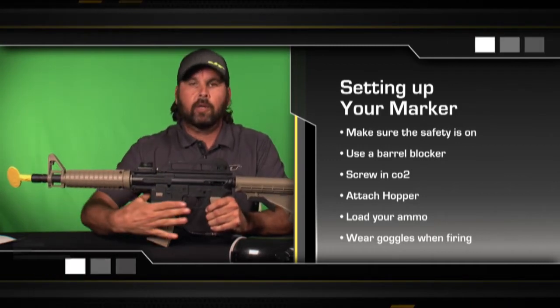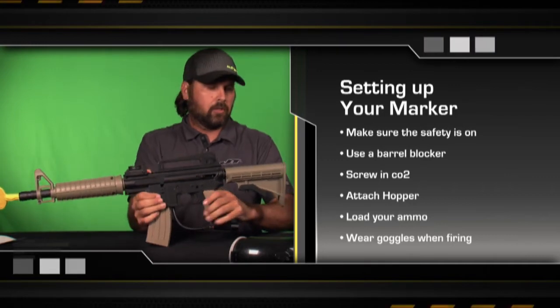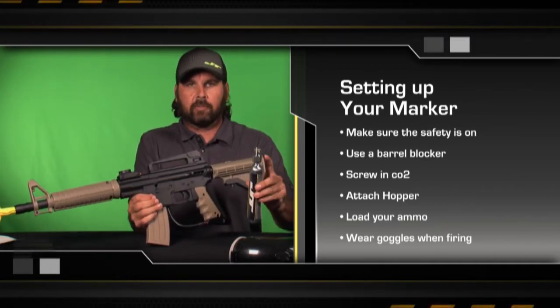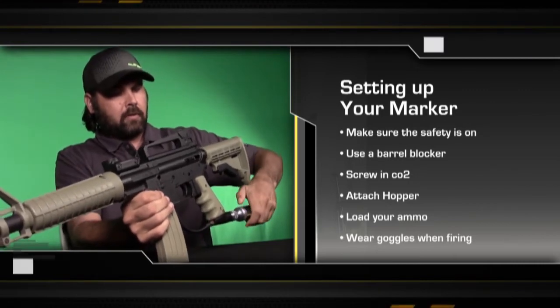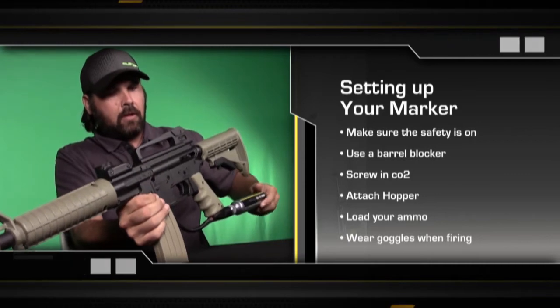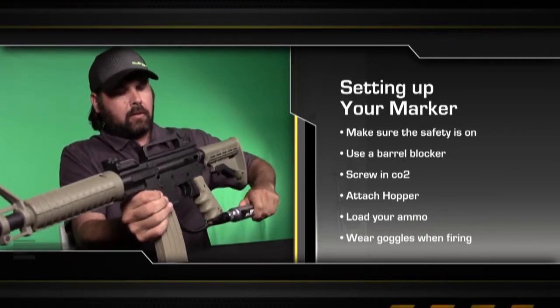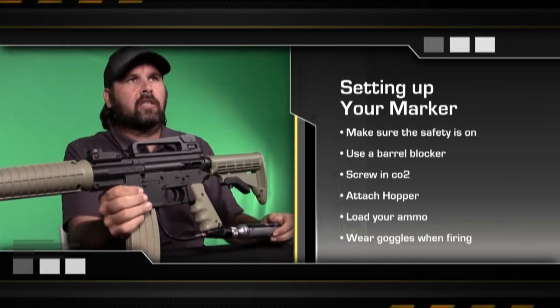Now we've got our barrel blocker in and we know our safety works. The next thing we need to do is screw in our CO2 source. We're going to take our CO2 tank that's already been screwed into the adapter and screw it into the marker. You'll hear a little hissing sound — that kind of tells you that CO2 has been released into the gun.